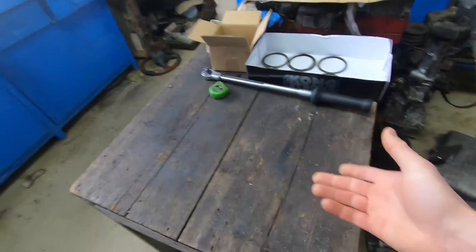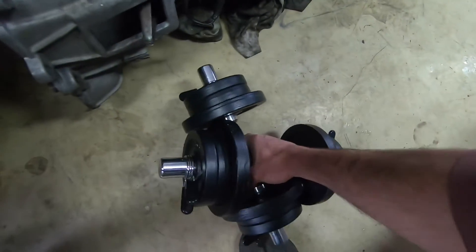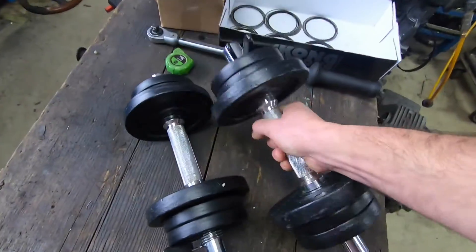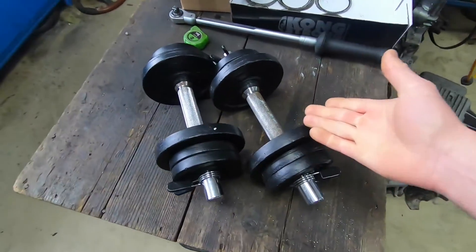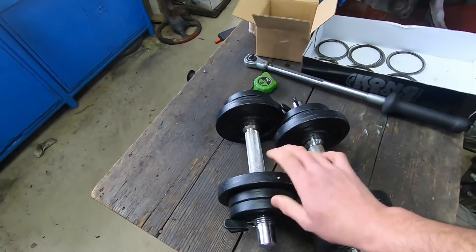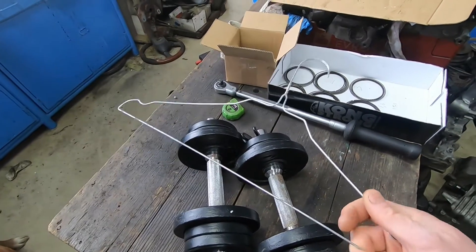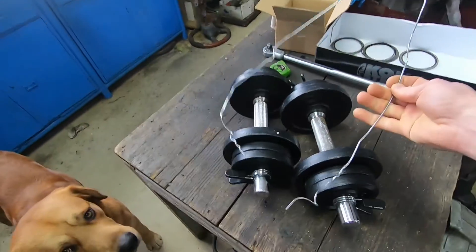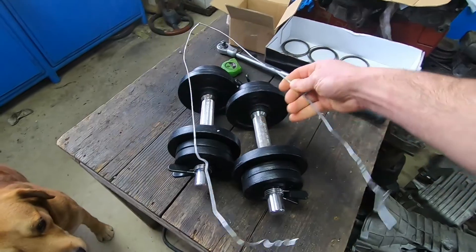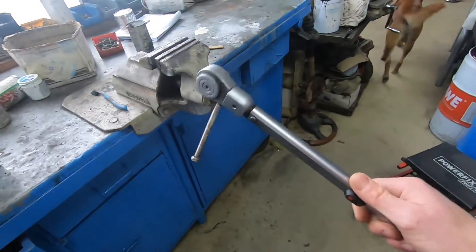So the next thing we do, we just source something that weighs 20 kilograms. For example, these weights here — those will be perfect. Next we need something to hang our weight on the torque wrench with. I'll be using this wire from a coat hanger, like so — this will do just fine.